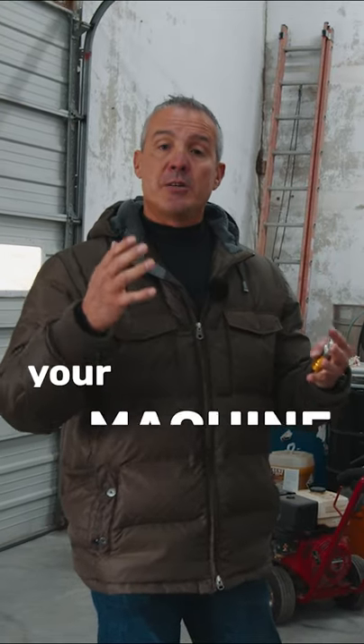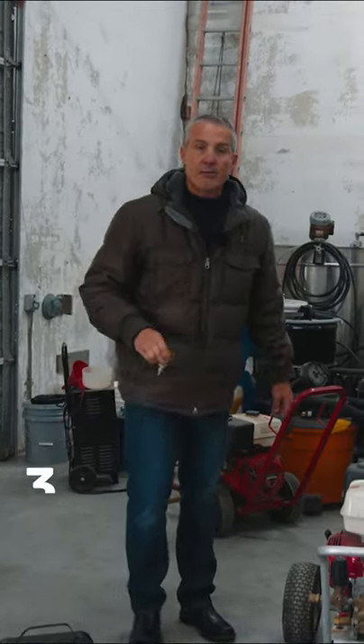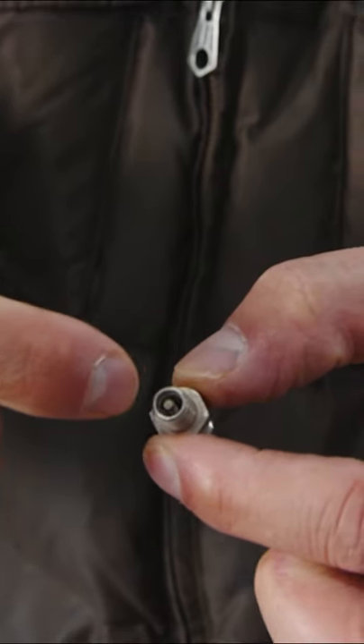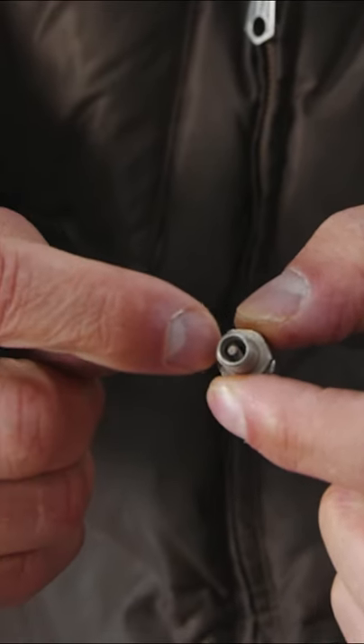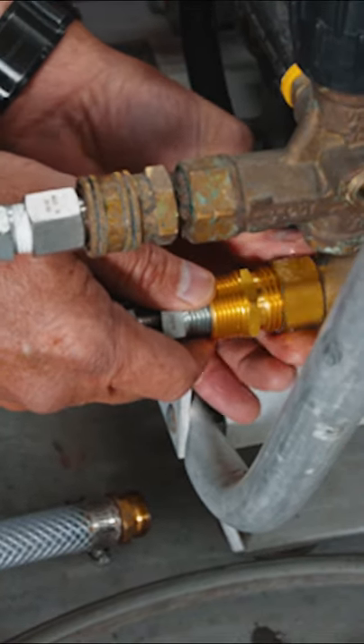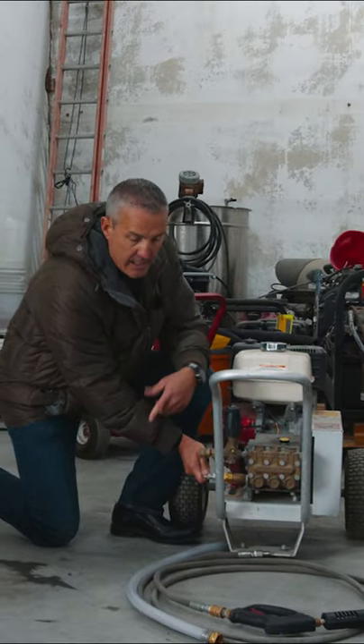Three tips on how to keep your machine from freezing. Let's start off with a Schrader valve. It has the air chuck. The air goes in right here and this is the valve inside here. So what we're going to do — screw it onto the inlet side of the pump, just put the hose on here and blow it out.